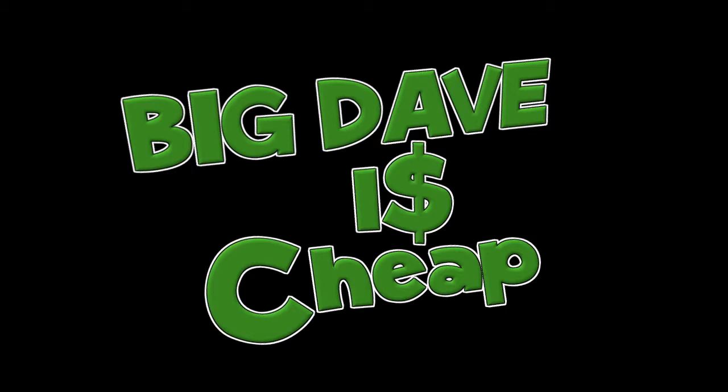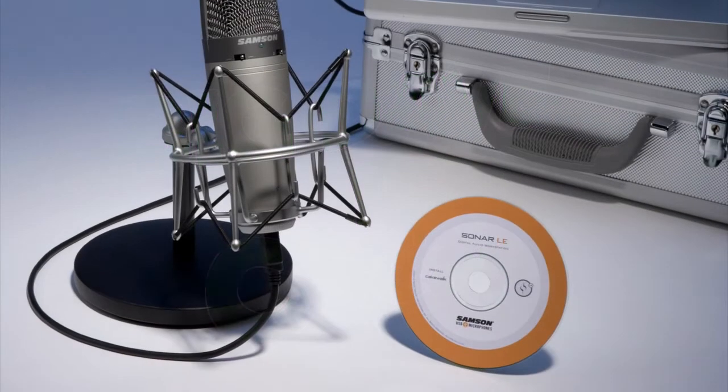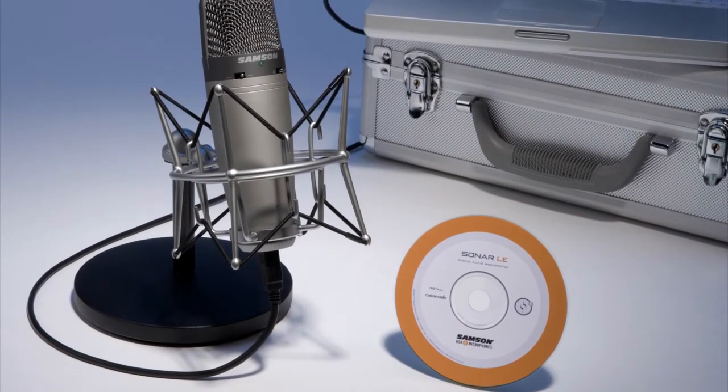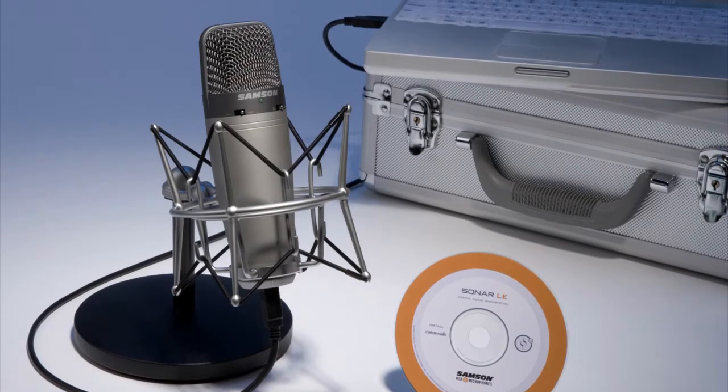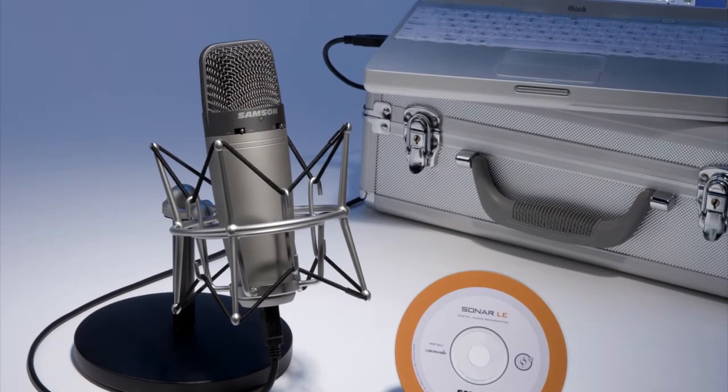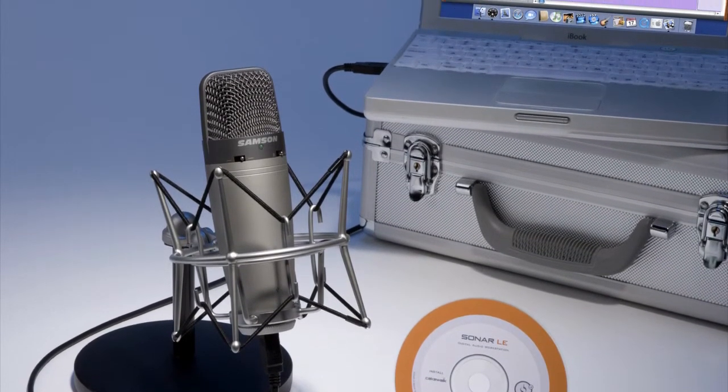So far I'm loving the microphone. What kind of microphone is it, you may ask? Well, it is a Samson C03U. I am absolutely in love with the sound quality that this microphone provides. I am upgrading from a Blue Snowball.